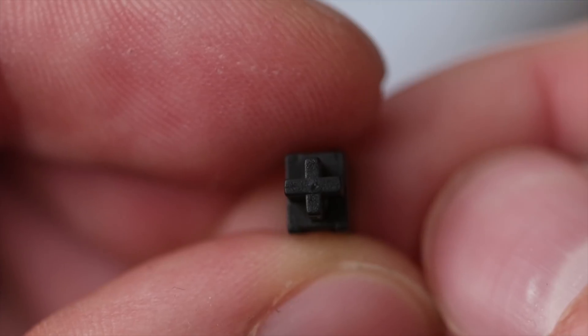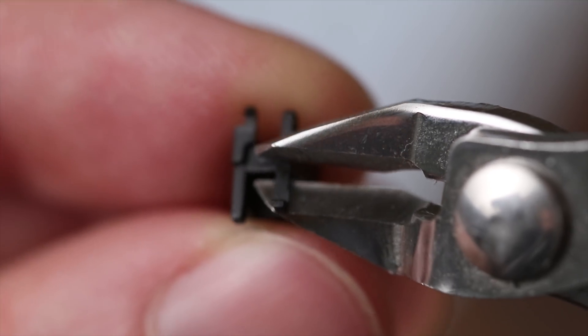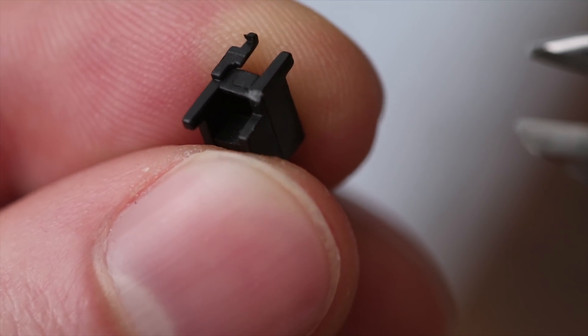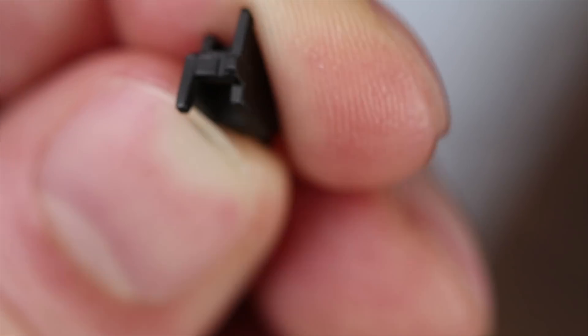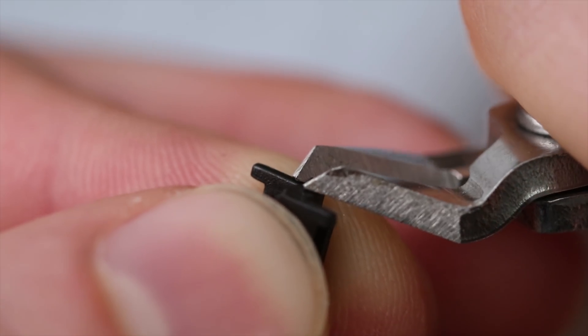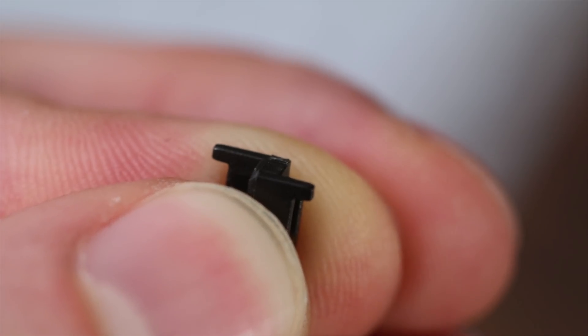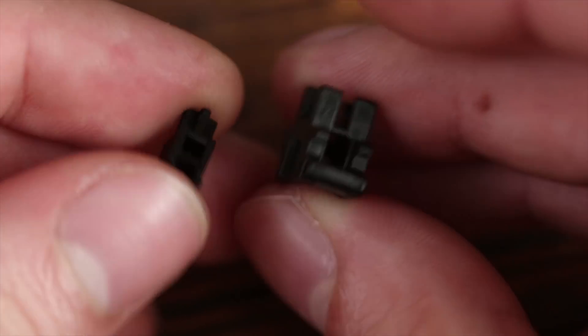Let's start with the stabilizers. If you purchase Cherry stabilizers they'll have two little plastic pieces that you may want to clip. A lot of people like to clip their stabilizers because it removes some of the mushiness. The stabilizers on Banggood.com are not Cherry stabilizers, so you won't have anything to clip off them.